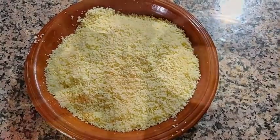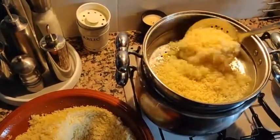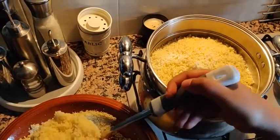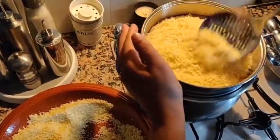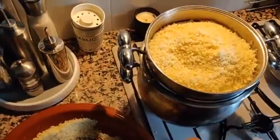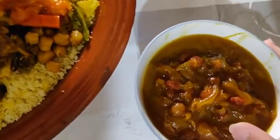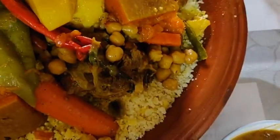That's about it until we get the meat and the veggies ready. Now they're going to steam the couscous — underneath is the meat with the veggies, and on top we'll put the couscous to steam it. So the couscous is on the bottom, and then we've got veggies and the meat on top.